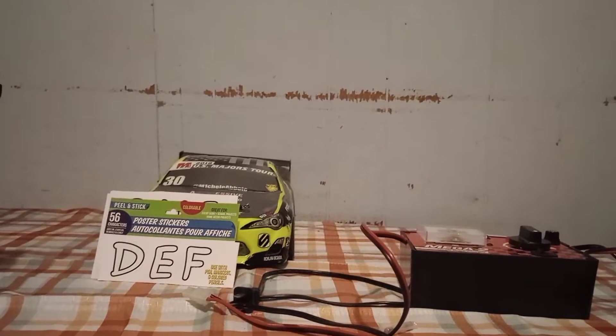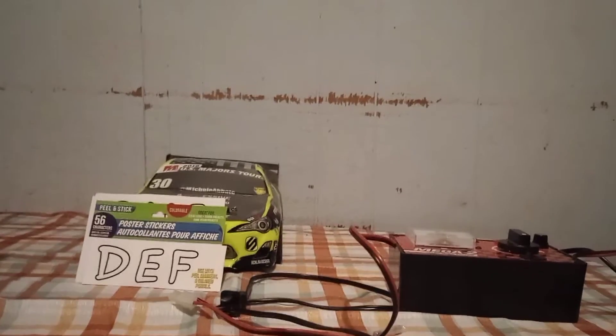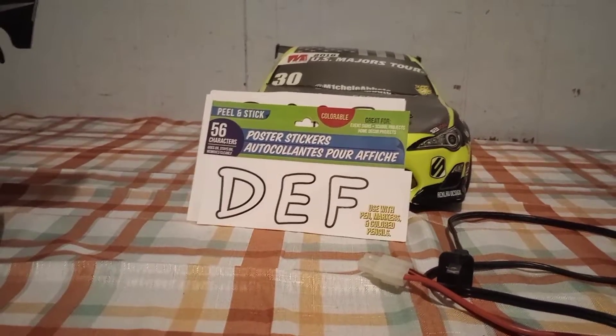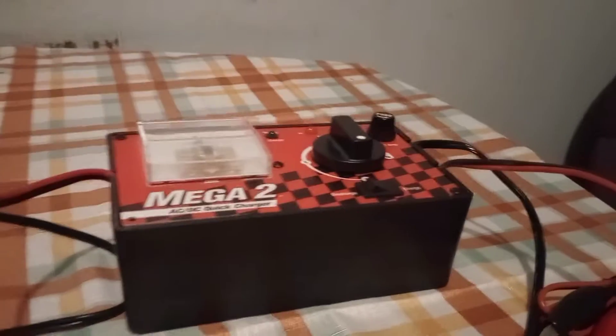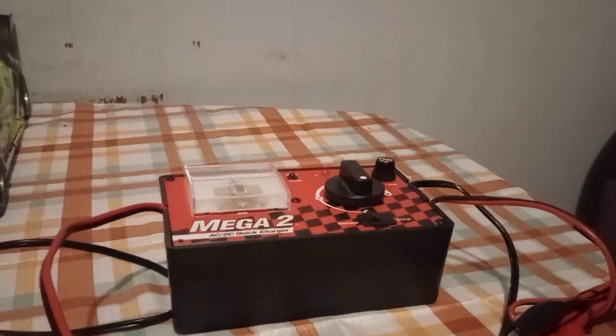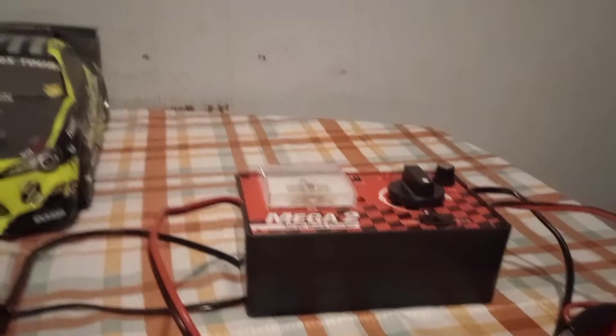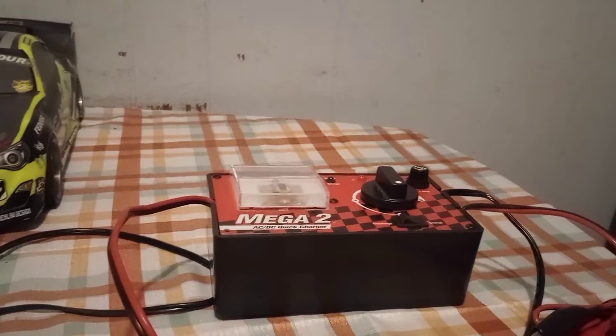I just wanted to pop on here for a minute to let y'all know that I finally got my steering reversed back to normal on my drift car. Thompson RC sent me my letters — I really do appreciate it — and he sent me this charger to charge my NiMH batteries. Let me tell you, this battery charger gets your batteries charged fast.